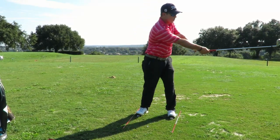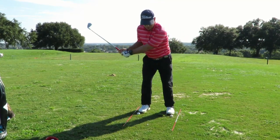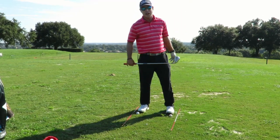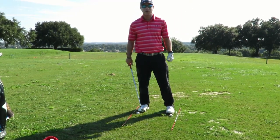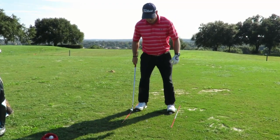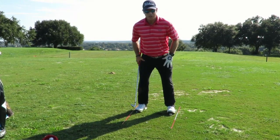Your arms are working more down the line, as opposed to when you fall on your toes, then you flip, and that can make you go way left. Especially with the driver, when you're trying to hit it so hard, the balance gets off and then you hit those duck hooks. So this is a great drill to get more planted, feel your weight, and get your legs really strong.